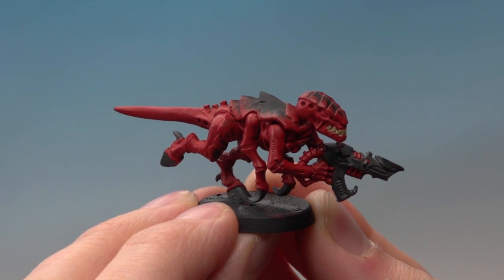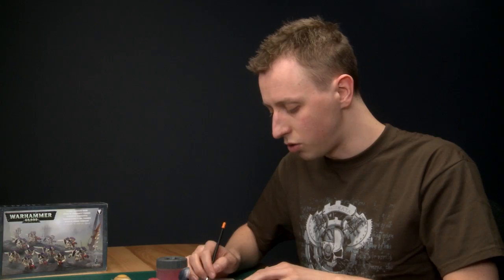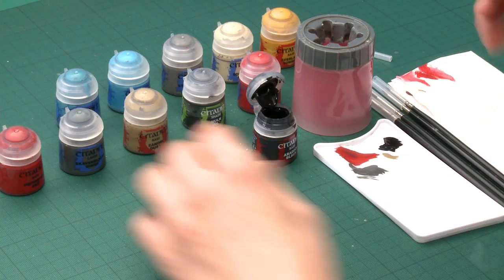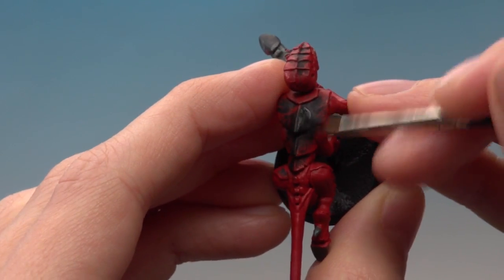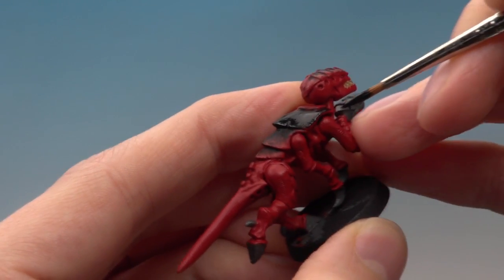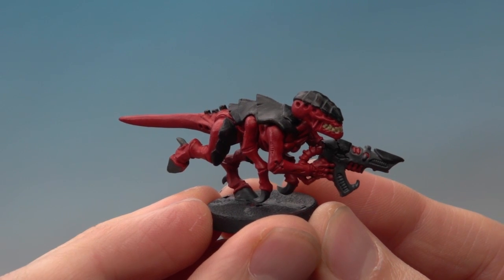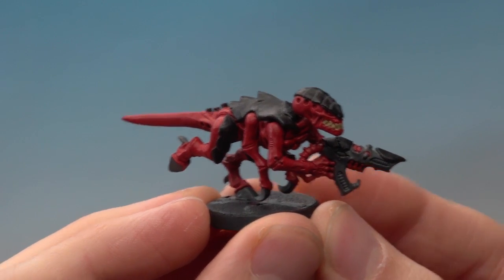There's just one more colour to base coat before the all-over shade, and this is Abaddon Black for the carapace. I know the carapace looks like it's dark blue, but it's actually an illusion — it's black with blue highlights, and you'll see this effect taking place as we go further on. Using a standard brush, you're just looking to get a solid colour over all these areas: the hardened plates of bone, all the way down his back and the top of his head. Apply it as neatly as you can close to the skin, and also apply it to the carapace bits on the gun.